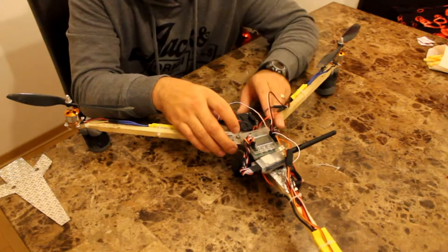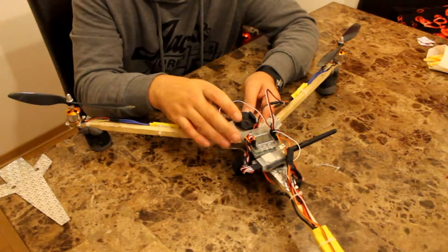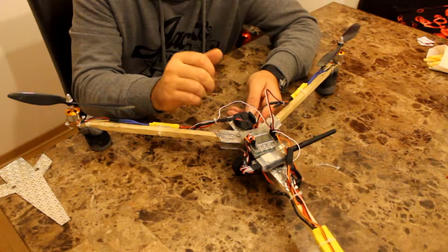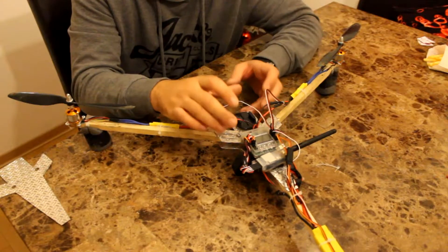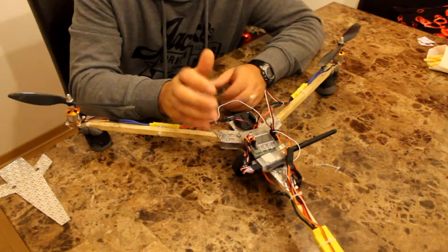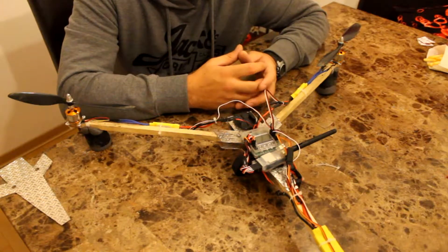The advantage to having aluminum opposed to wood or something like that is that I've crashed this into the ground from a 150-foot drop, shouldered it right into the ground, pulled it out of the ground, knocked the mud off, put another zip tie on the legs, and just kept flying. I had absolutely no issues with that at all.